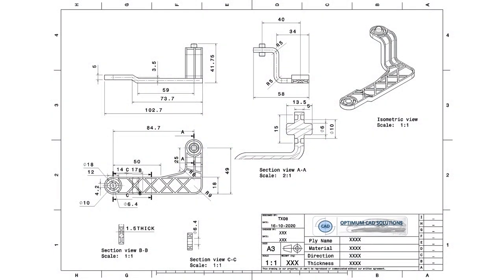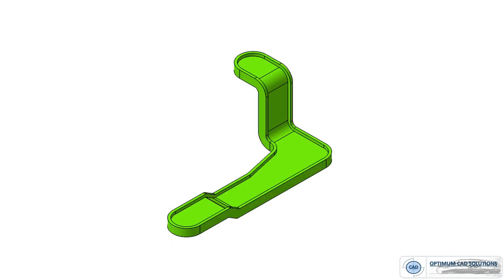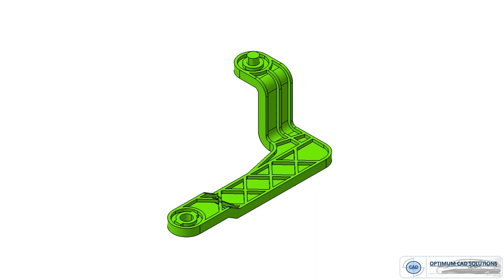Here is our target. This is the 2D design of our component. We need to convert 2D into 3D by using the following steps in Katia. First of all we will draw the basic shape, ribbing structure, and internal ribs for strengthening purposes. After that we will design the remaining functional part of the component and do final finishing by adding corners and radii.